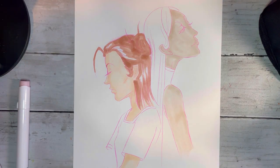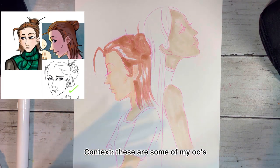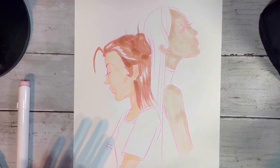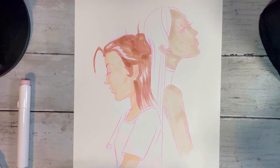I went ahead and finished up both the hair on Blair and some of Misha's skin. It's still drying, so that's why it looks like whatever that is. Because their hair is white, I'm going to be using a really light blue — this is probably the lightest shade of blue I have. That is not very light, as you can see.